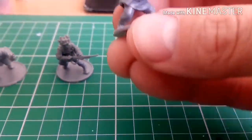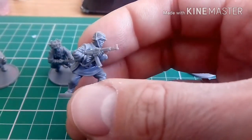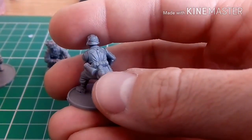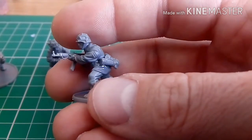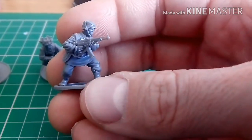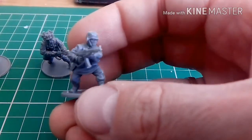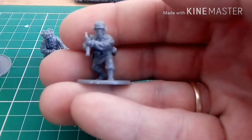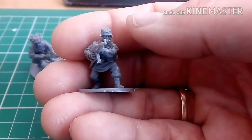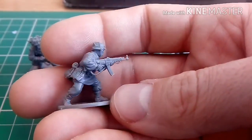Number three — this guy is carrying the STG 44 assault rifle, and he's got three spare clips. I've put personal belongings on the back. I like this position because he's actually crouching forward, running or sneaking up, expecting US, British, or whatever troops. The level of detail on the face is just off the chart. There are a few mould lines I've still got to take off, which I forgot about, but that's number three.